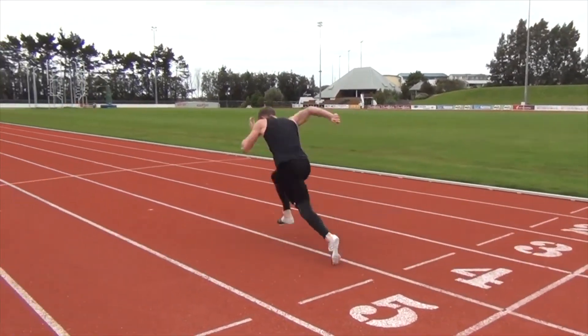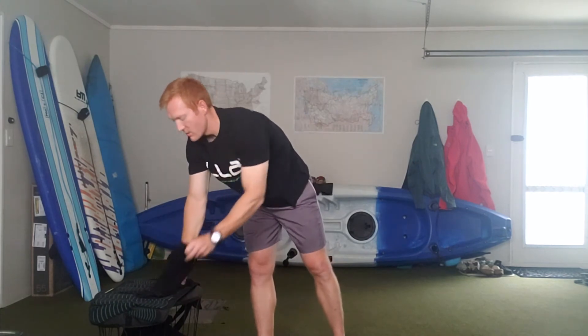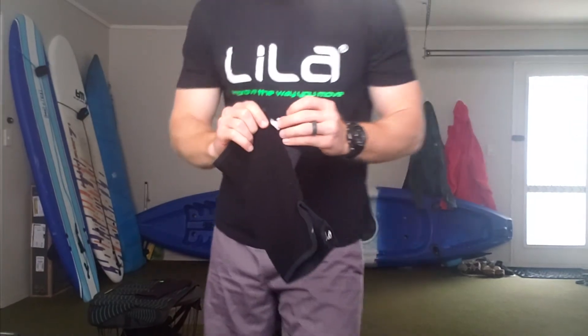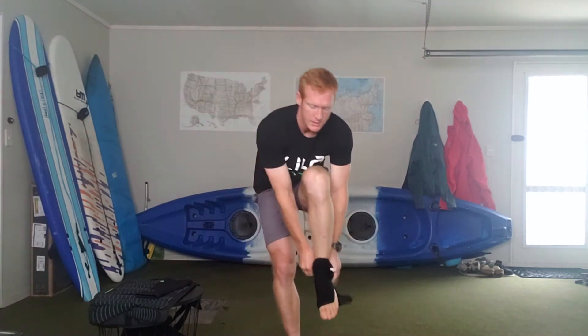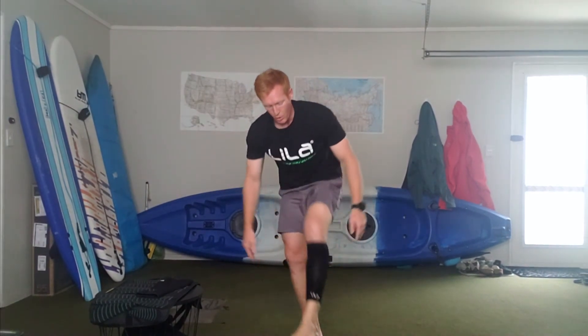When it comes to integrating calf sleeves into your training, there are three things to consider: how to wear the sleeve, loading terminology and placement, and how to progressively overload over about six weeks. The calf sleeves are pretty simple — there's a top and a bottom. You just look at the tag, which tells you your size and whether it's a right or left. Then you just put it on and strap it down.